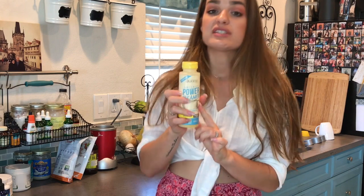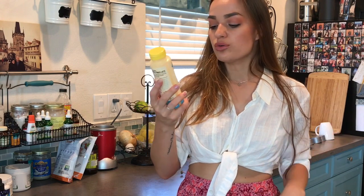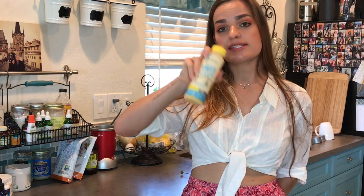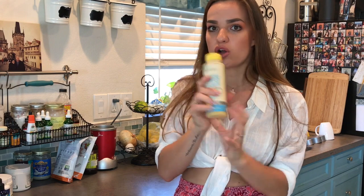This is the vanilla flavor, and they also have original and I believe coffee or chocolate. They reached out to me to try this. I have a separate video where I show you how to make my bulletproof coffee with these different ingredients, so this is kind of cool — it's like an all-in-one, just a faster way to get all of those ingredients in one.